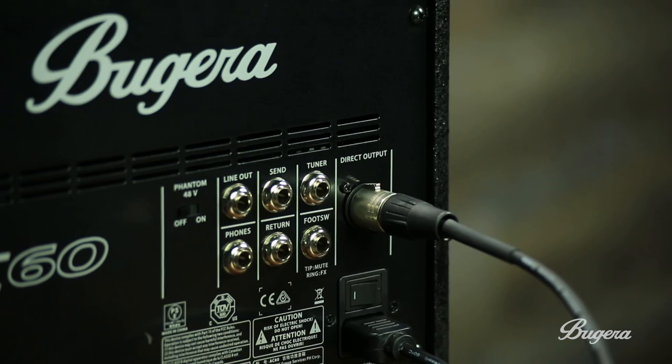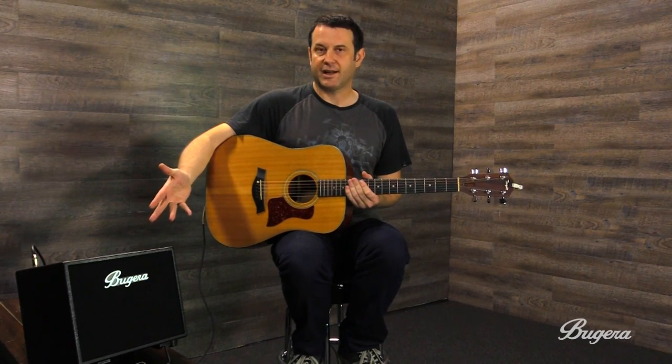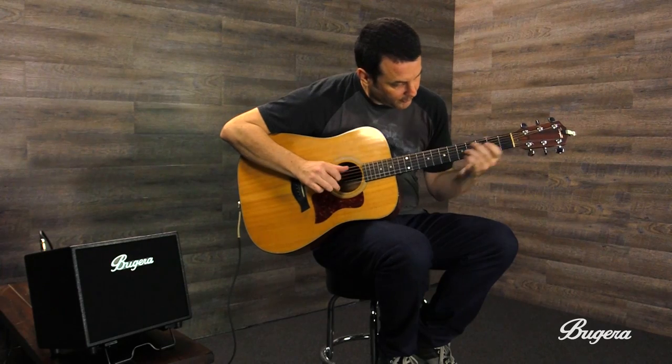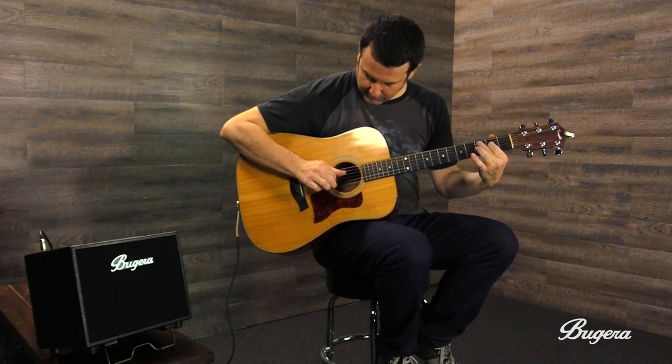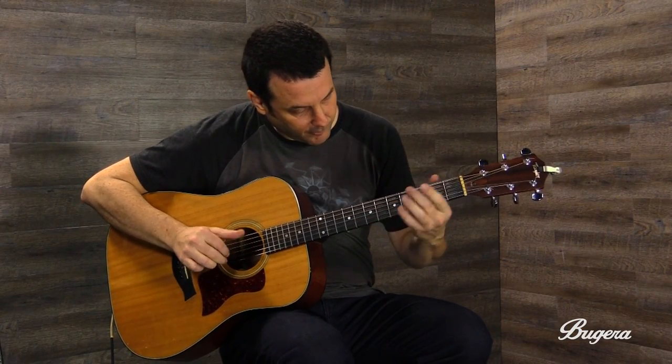This would be ideal at a coffee shop where it's small and you're not going to blow people away, but because of the direct out I feel like you can really take it to any gig — send the direct out to the sound person and just use this to hear yourself, so you can always turn yourself up.